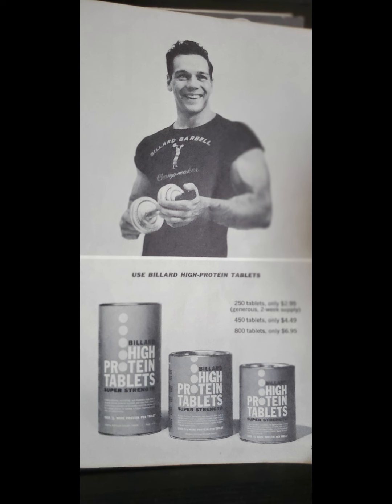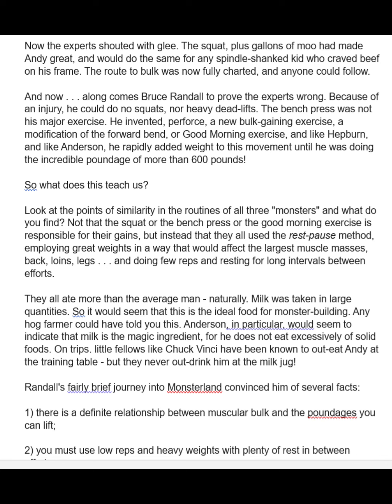He did end up being a spokesman. Now that says they chose him for Mr. Universe. He was Mr. Universe NABBA in 59. Now here it says they chose him for this in 60, but he was not Mr. Universe in 60 actually.